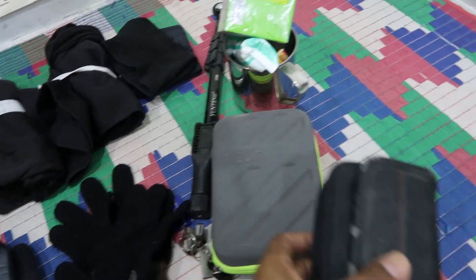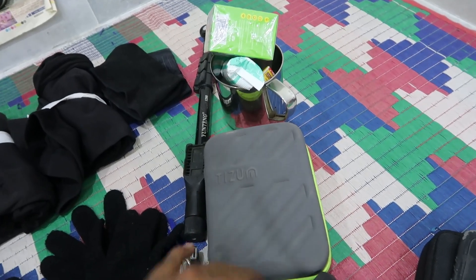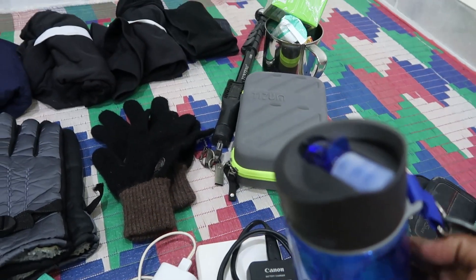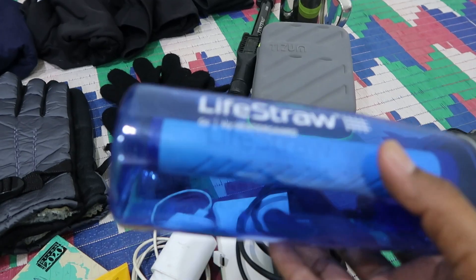Next is a power shot camera. This is a box — it contains all memory cards and battery. This is a special lifestyle item. There is a filter for normal tap water or rainwater.